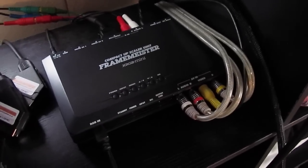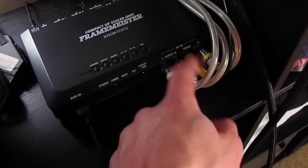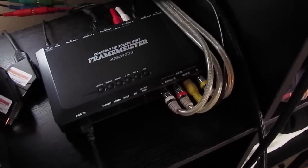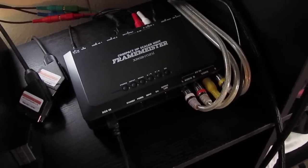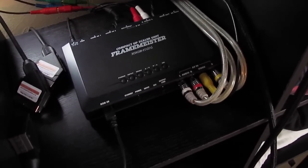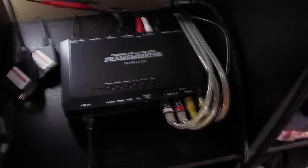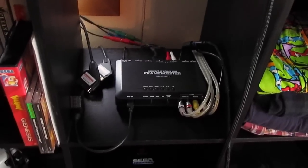On the front we have S-video, which we use for the Saturn and PlayStation — we only use that because I don't have RGB cables for those systems yet. Then we also have composite, which is generally not desirable, but for the NES, the Atari Flashback, and the Atari 7800, that's as good as it gets. That's kind of the brains of the operation.